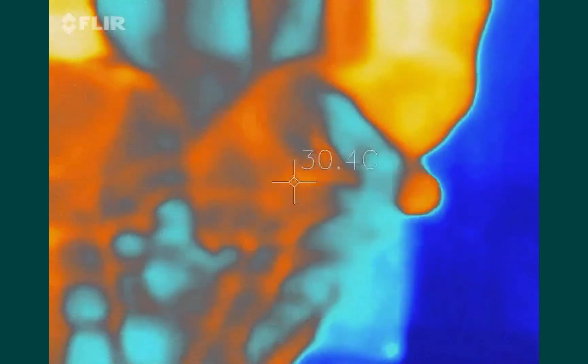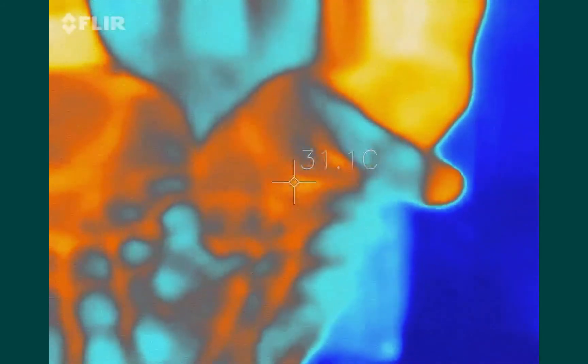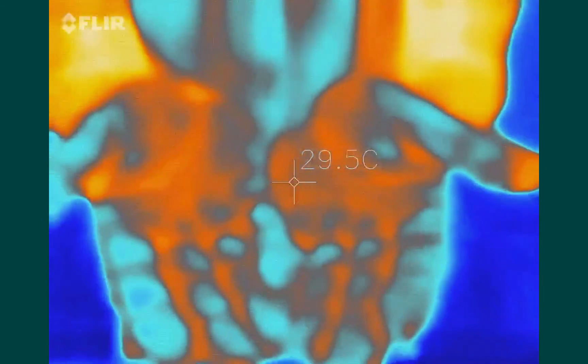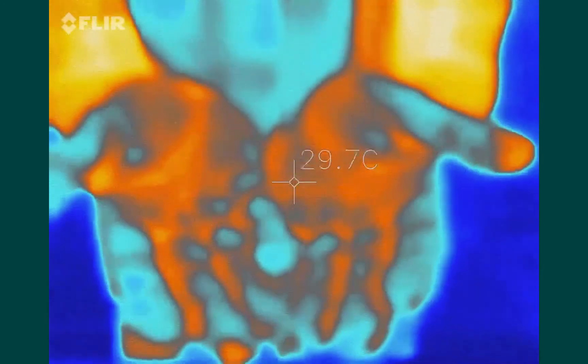As the alcohol evaporates, we're at 31 degrees. So not only do you feel the coolness on your hands, it's definitely causing a change in the temperature of your skin briefly.